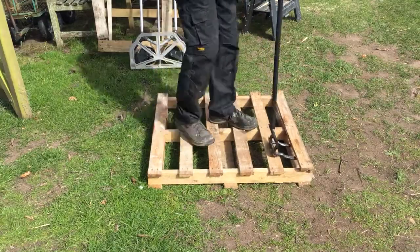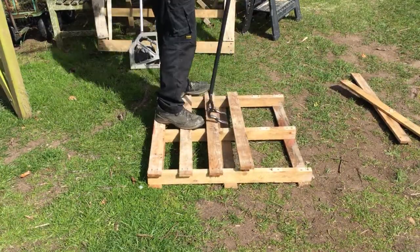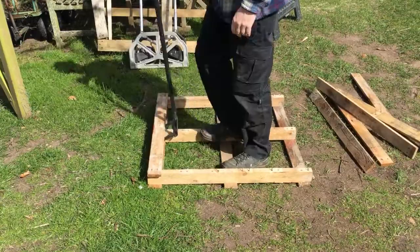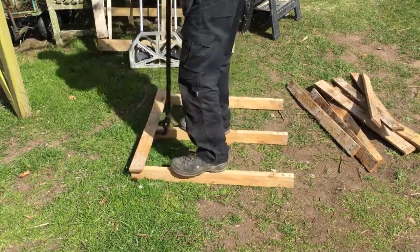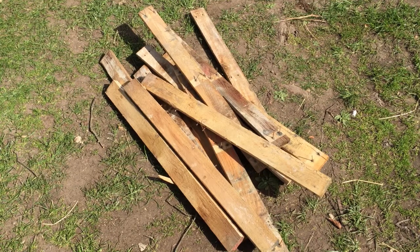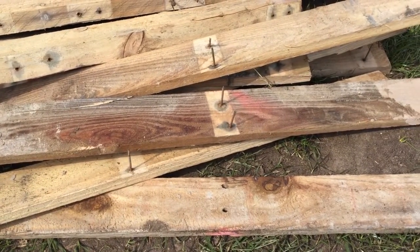I've got a couple of old pallets, so I'm just going to break them up with a pallet breaker and see what sort of timber we've got. That's the timber from one pallet — it's pretty rough stuff but it'll do for what I need. Just one pallet should be enough. It's still full of nails, so the next job will be to get the nails out.